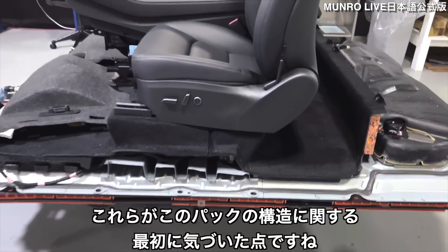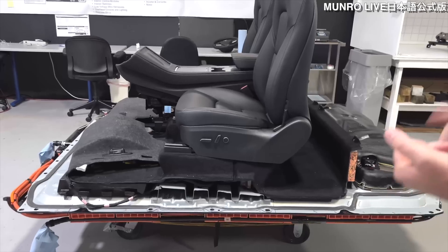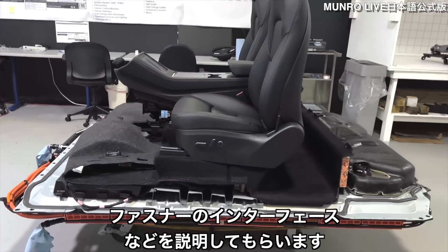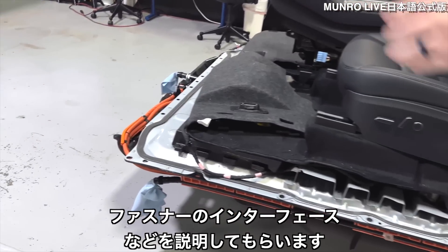So these are our first observations, particularly the structure of the pack, when it was made, and how it's assembled. Now Julian, I'm going to let you take over and talk through the fastener interface to the body while we're out here.